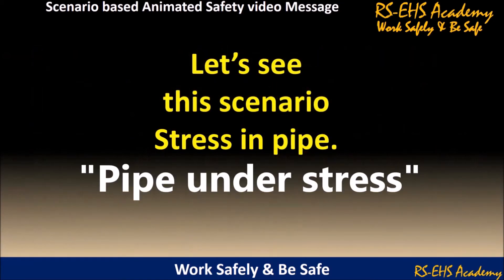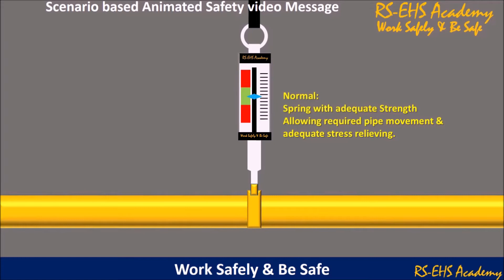Let's see this scenario: pipe under stress. Normal condition — spring with adequate strength, allowing required pipe movement and adequate stress relieving.